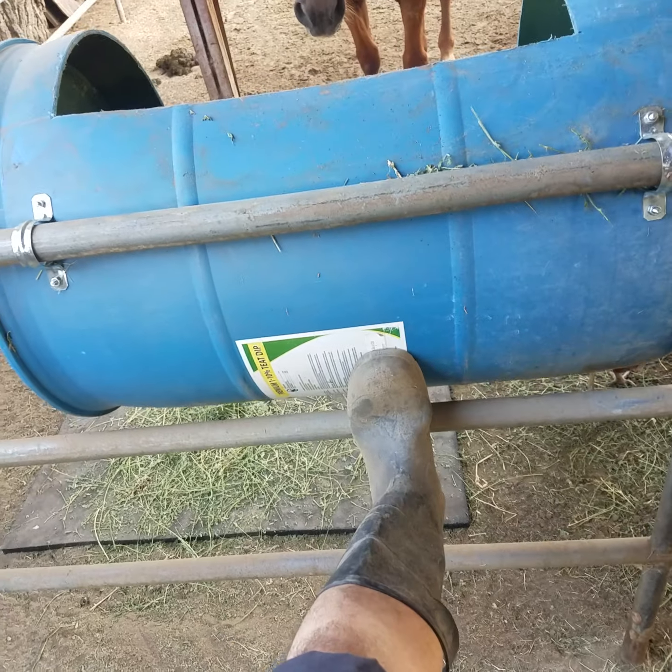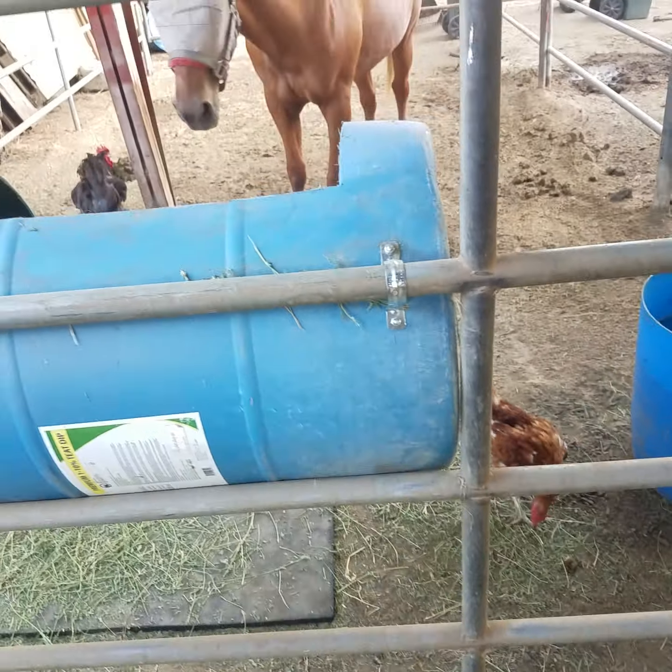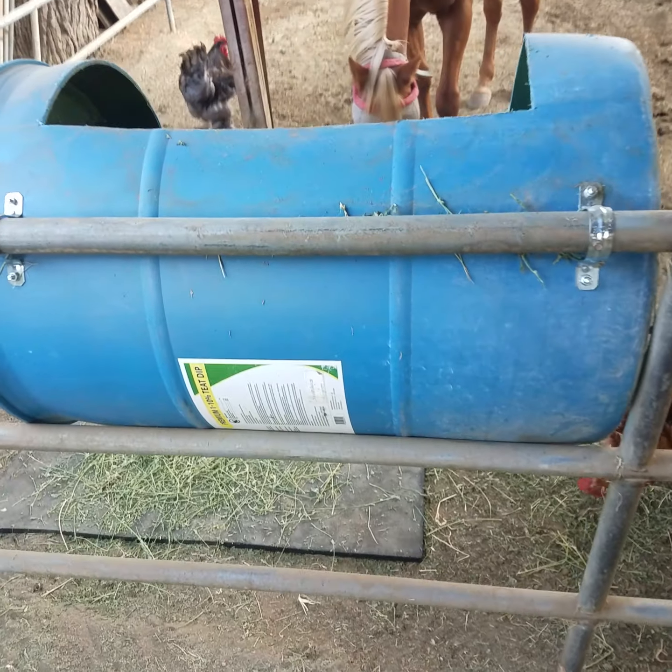That's all I did. If I have to, I have more clamps to keep it from lifting up. So that's my horse feeders.